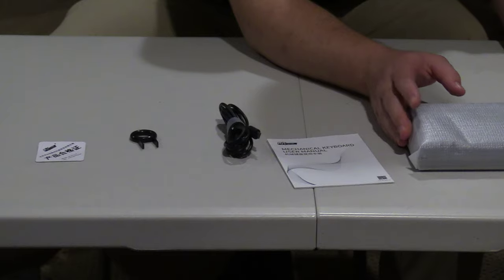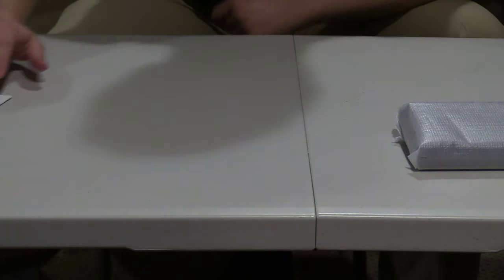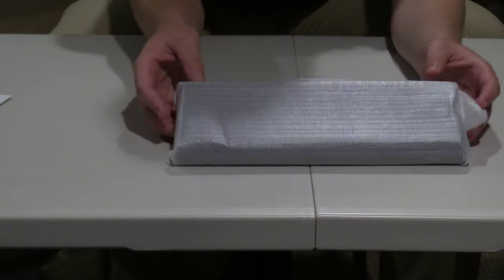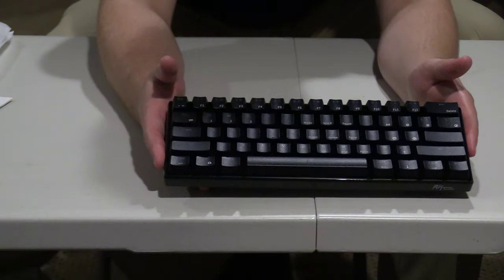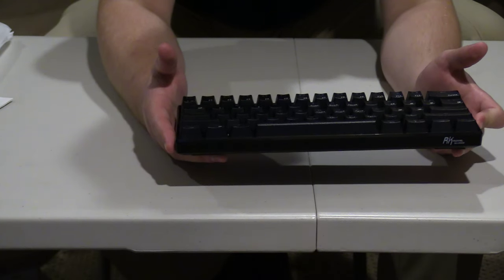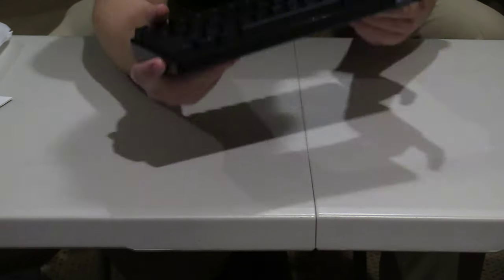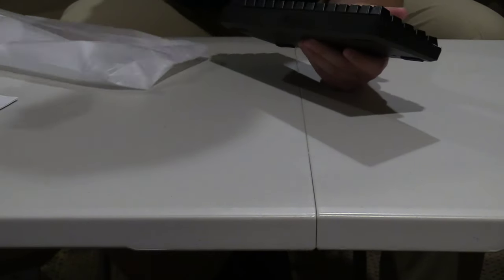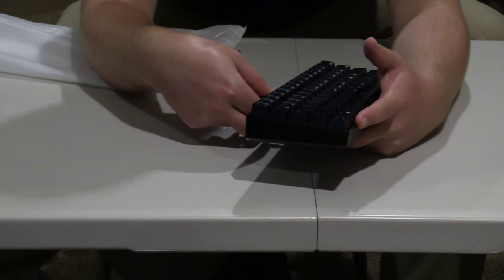Now I'm going to remove everything else so I can show you what the keyboard looks like. It is really small and compact — super small. It does have a USB port, so I'm going to go plug this in in just a bit, and I'm also going to test out the Bluetooth connection.